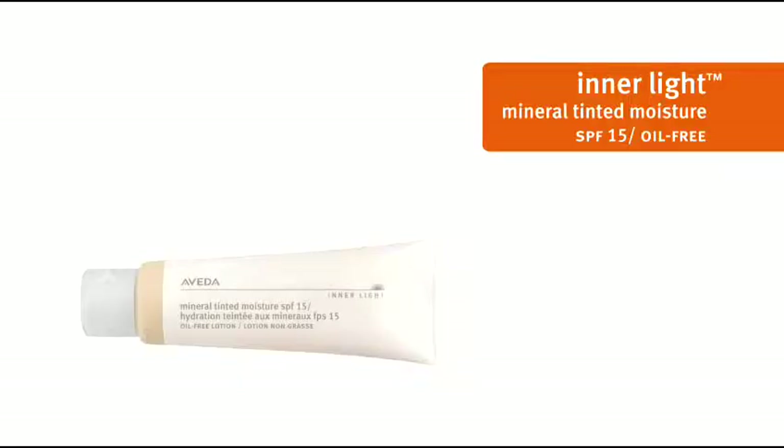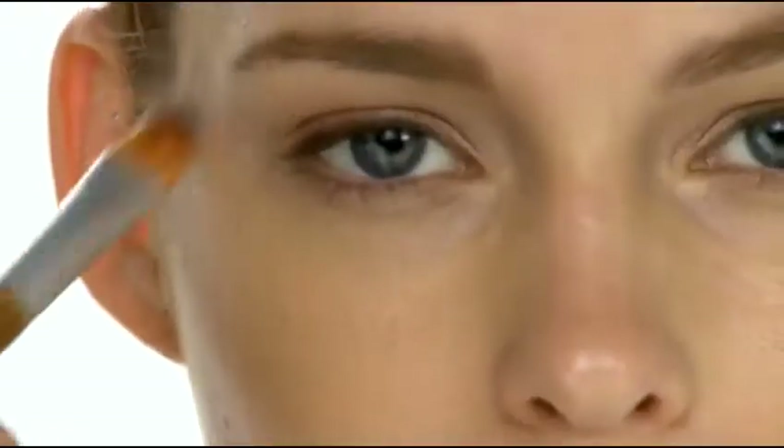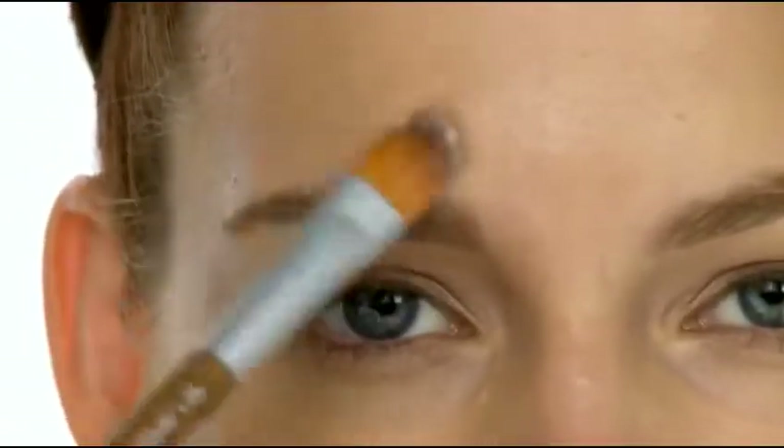Now we're ready for our complexion color. Here we start using our Inner Light Mineral Tinted Moisture. We take our complexion brush and apply tinted moisture to the face. Using the brush makes it easy to build the coverage you want.